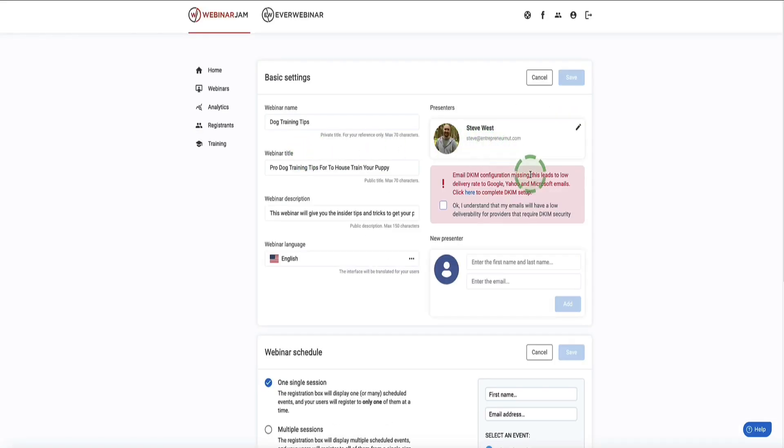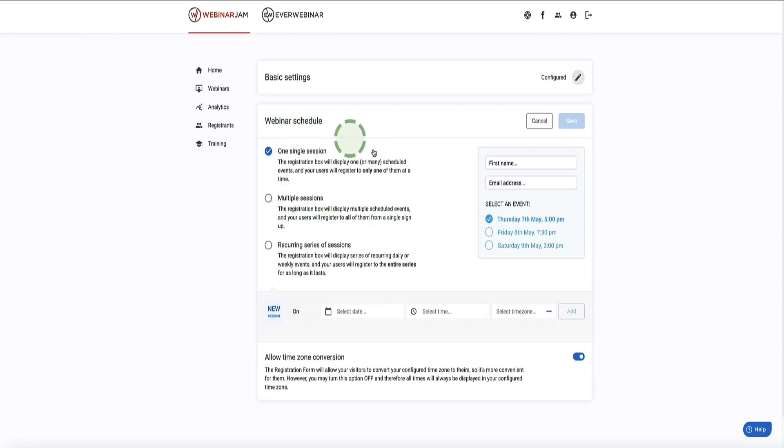A box will appear to configure your DKIM settings, which relates to the emails WebinarJam sends to your attendees on your behalf. Just check the checkbox and click Save. Next is the webinar schedule section. The first option is a single session webinar where registrants can only attend once. The second option lets your audience register for multiple sessions, and the third is for a recurring series of webinars. On the right you can see what the sign-up box will look like to attendees.